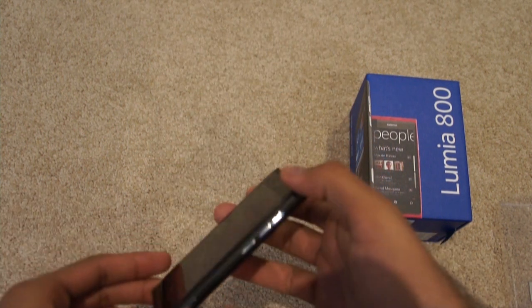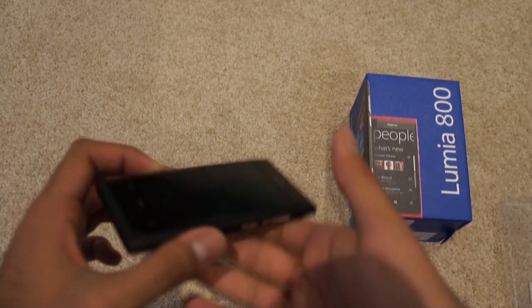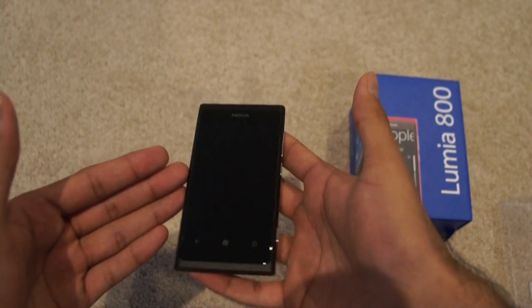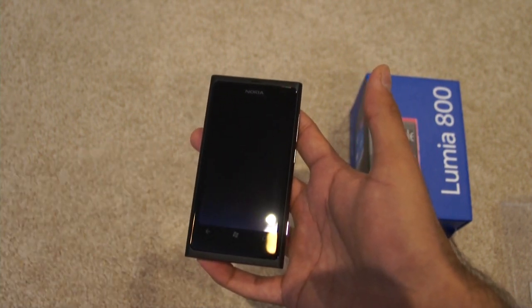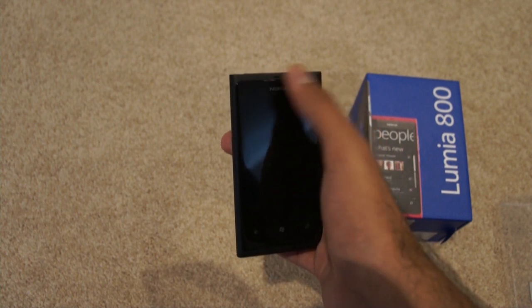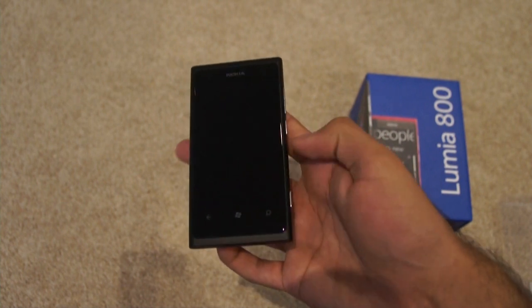Nokia has always been really famous for that, so it's great to see that carried through here as well. Taking a quick look at the device, we have the screen here. Drawing comparisons, the closest phone would be the Nokia N9, which is similar, except in this one you don't have a front-facing camera up top. And you have the three designated Windows buttons — the back, the Windows, and the search button.